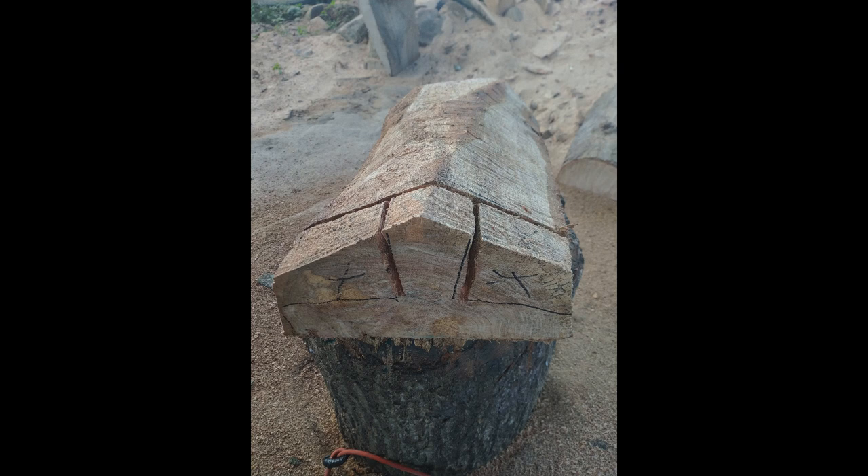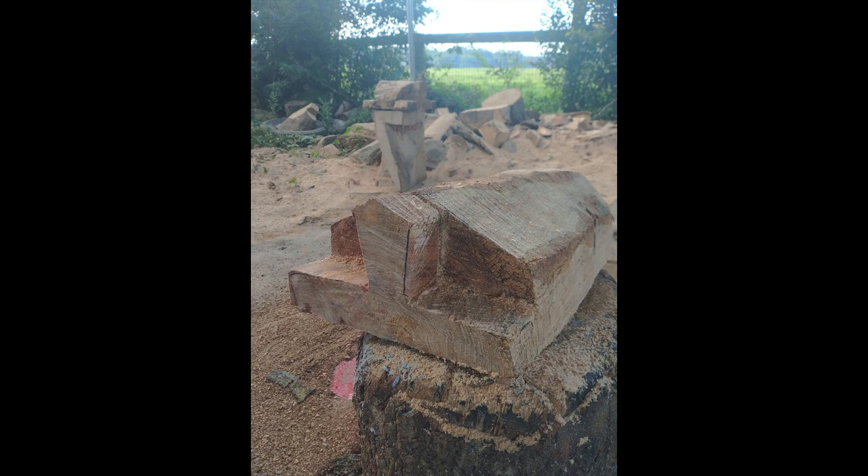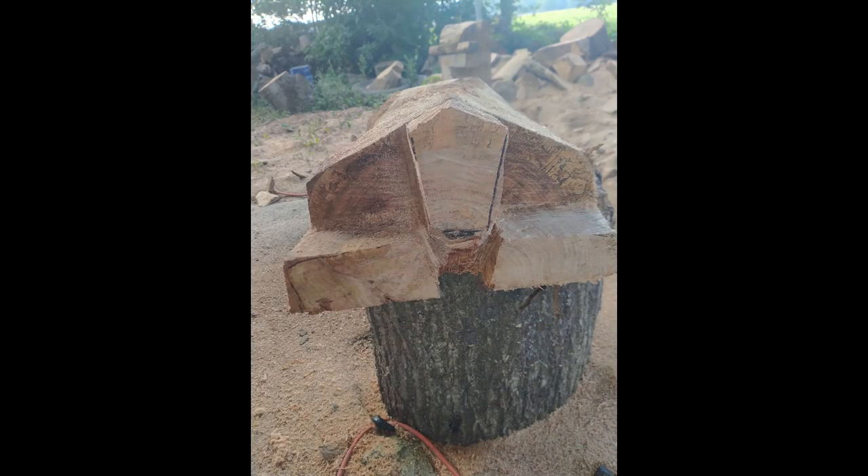I have a 12 to 16 inch long log — I cut it and then I cut it again. Now I'm bringing out the shape of the head on one side and I'm gonna cut around that. That's where his neck and his feet are gonna separate right there.